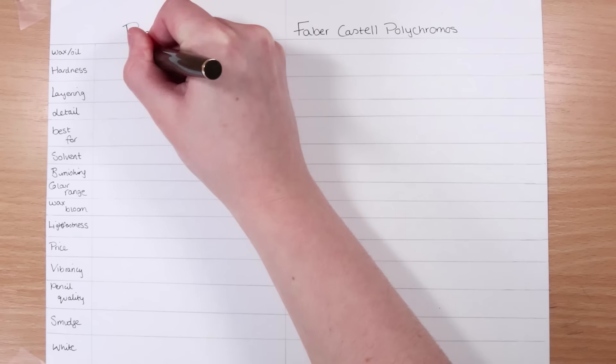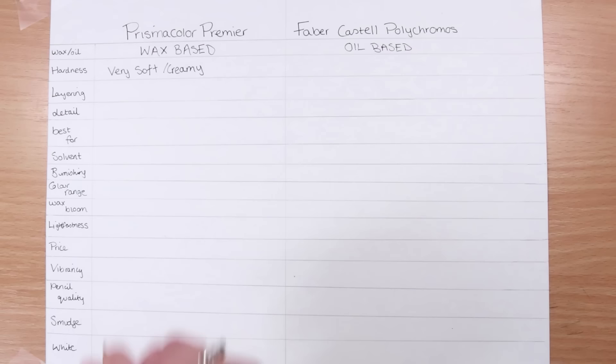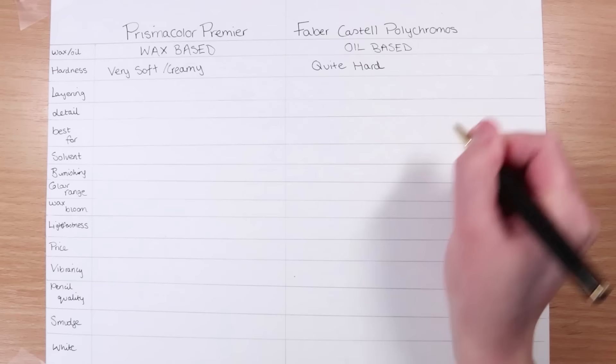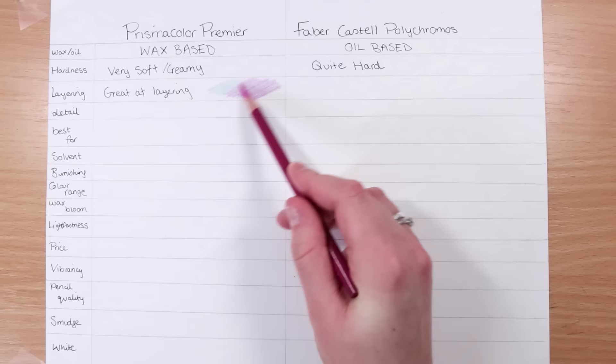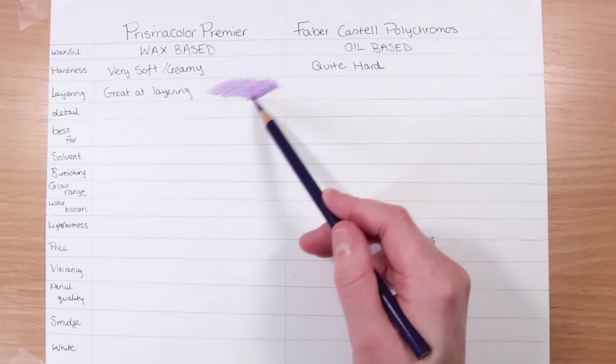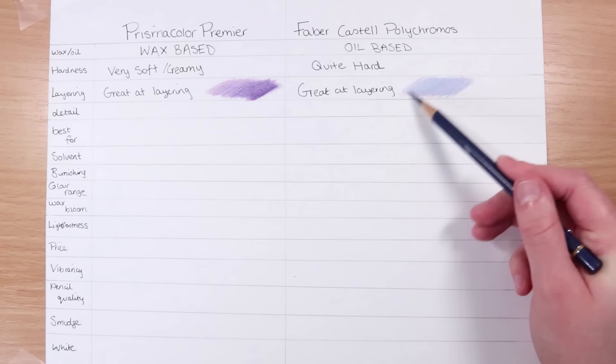So let's talk about the Prismacolor pencils and the Polychromos. Firstly, Prismacolors are wax-based and Polychromos are oil-based. This means that the Prismacolors are really smooth, really soft, and really creamy, whereas the Polychromos are a lot harder because they are oil-based. When it comes to layering, they are both really great. With both brands you can do multiple layers — I'm showing you here with three different colors for each how you can layer. The paper I'm using is Strathmore Bristol Smooth, and even without much tooth and texture, you can still get a lot of layers with both brands.